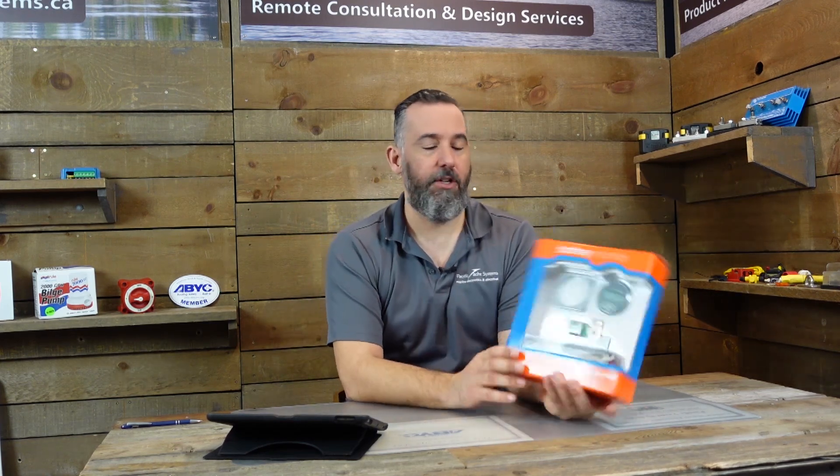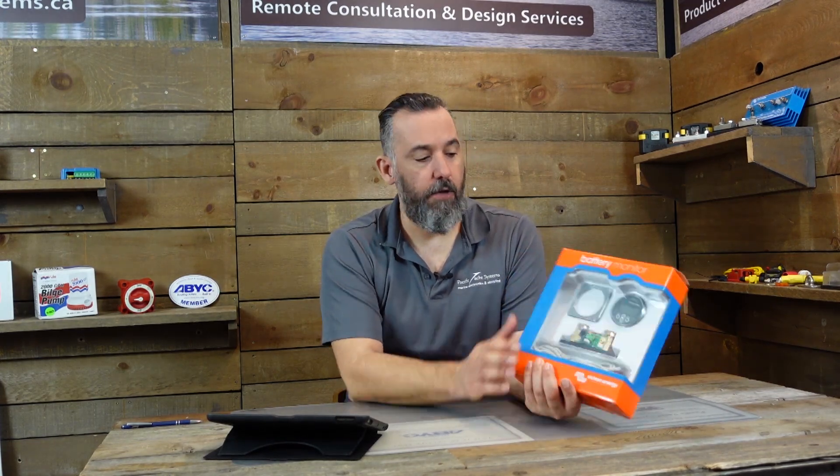Here's what it comes in — a little package showing what's included. You've got the battery monitor that you'll be mounting somewhere accessible, generally not necessarily where the batteries are because there's cabling included. They also include the shunt, and you can see at the bottom a bit of the wiring between the shunt and the battery monitor, plus a little fascia.